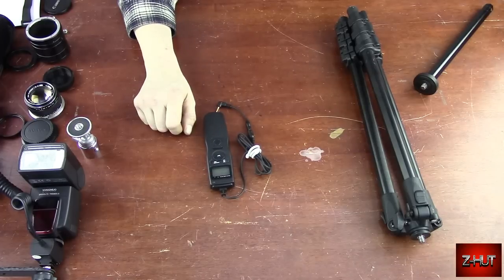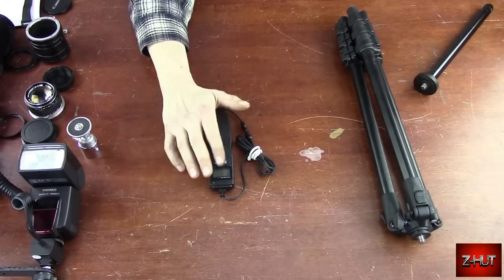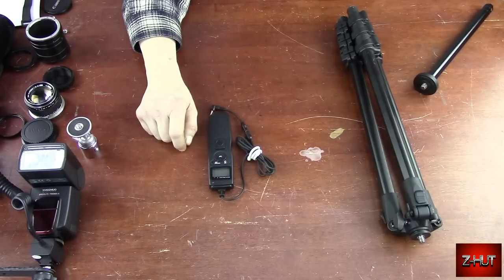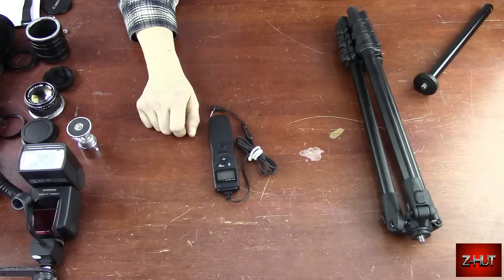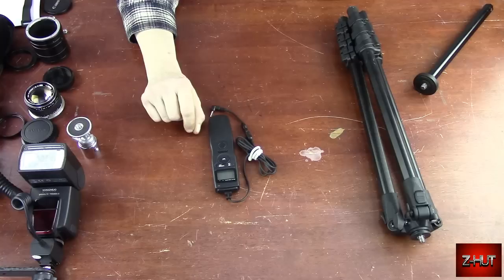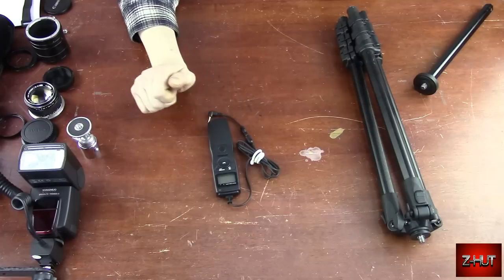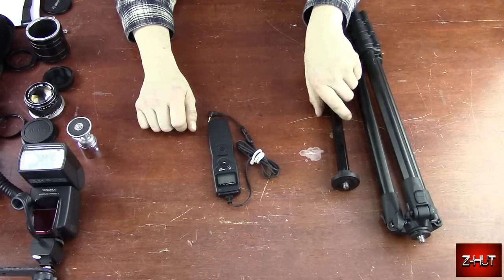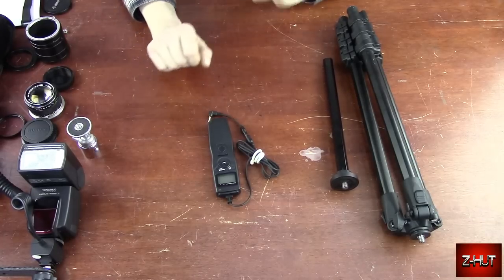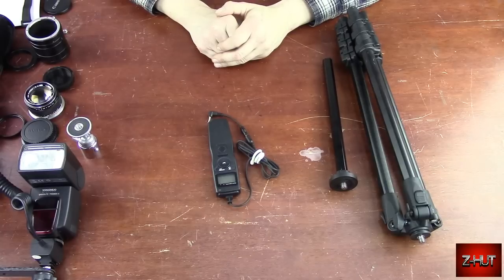So you've got something you can use in multiple different types of photography for under $15. If you're a photographer watching this video, you probably already have something like this. Even just a basic shutter release will work great. I suppose there is a situation where you might want to do a time lapse macro, like if a seed was sprouting — but that's something for a different video. With that, I think we've pretty much covered all the basics for macro photography equipment, at least the equipment I have.